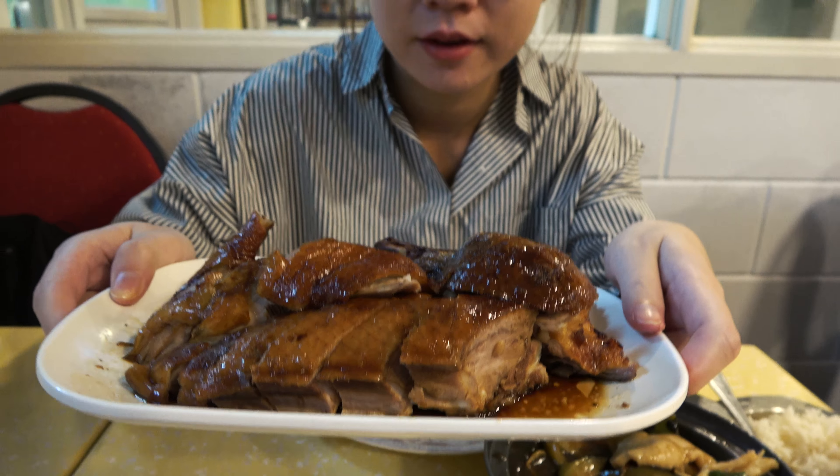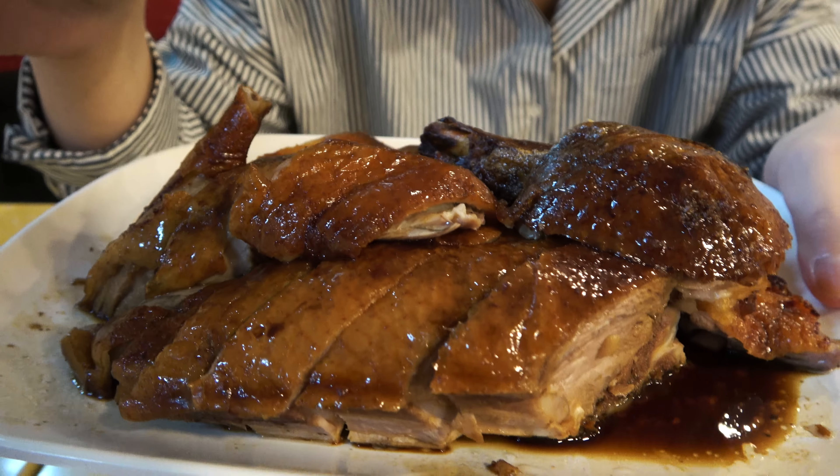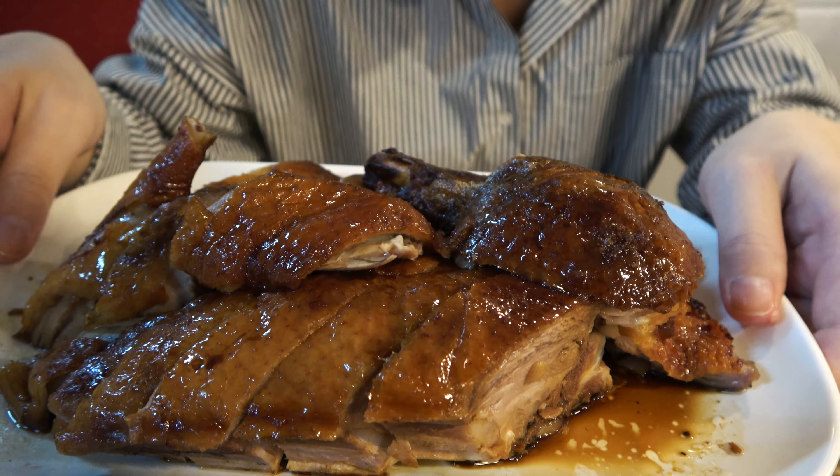Roasted duck — you see the color, a little bit dark brownish color. Looks so attractive.